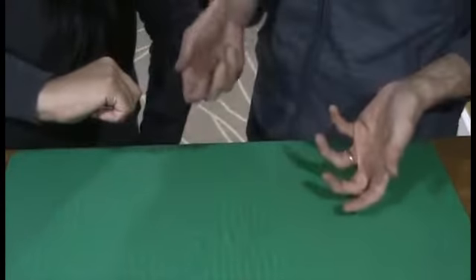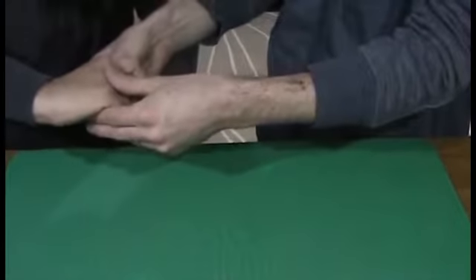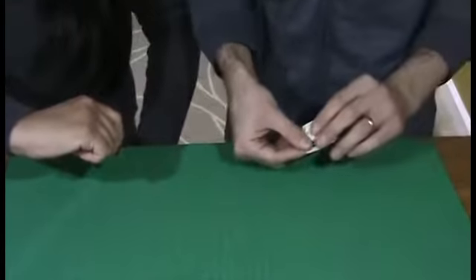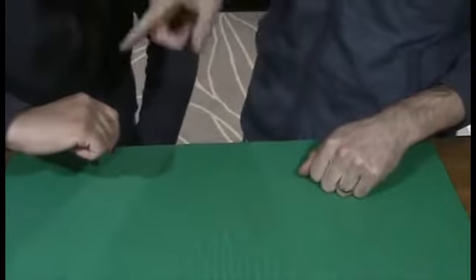Now this is what's going to happen. I'm going to reach inside and remove one of the bills. Let me get in there. So in this case it's the five dollar bill. I have the five, you have the one.